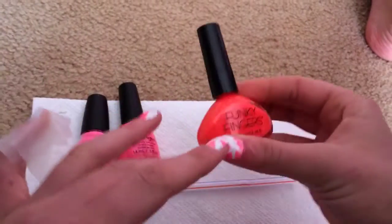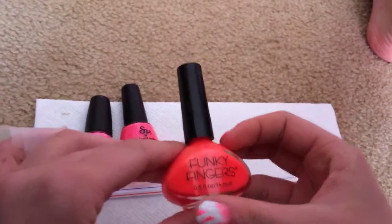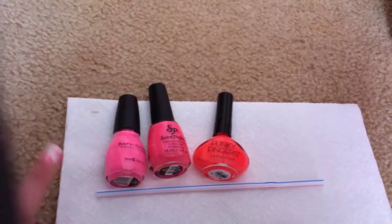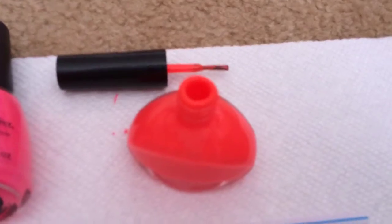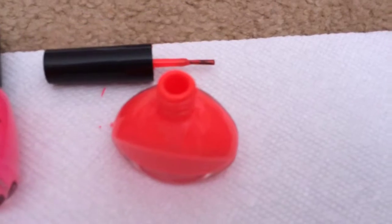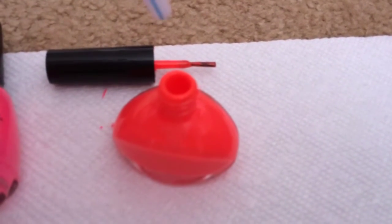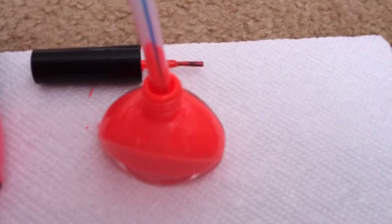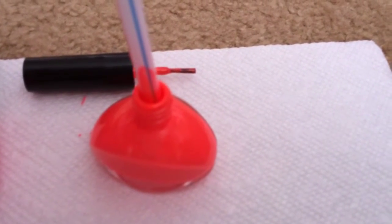I'm going to use this color first. What you've got to do is dip the straw into the nail polish. So you take your straw, dip it inside the nail polish, and then blow on the clean side of the straw.